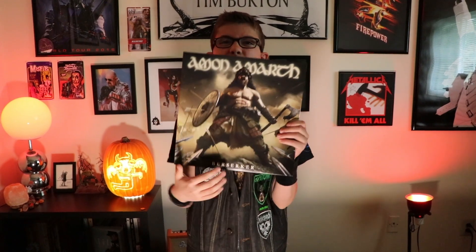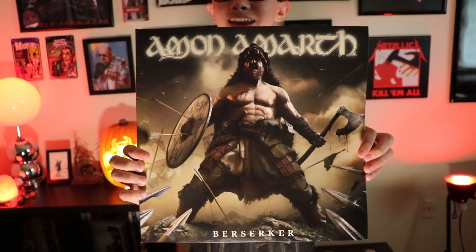Hey everybody! My name is Elliot and today we're going to be going over the brand new Amon Amarth Berserker album. Let's get it.